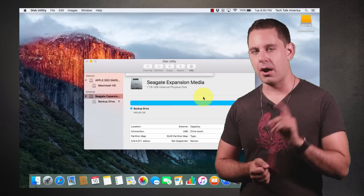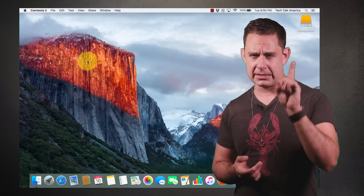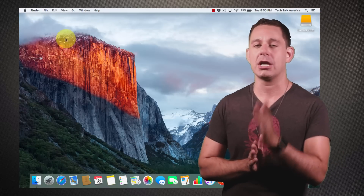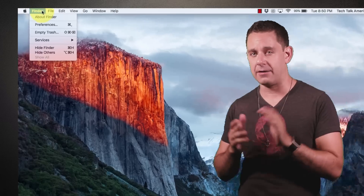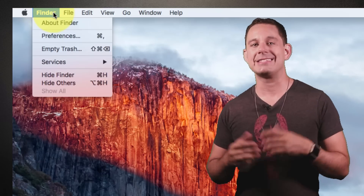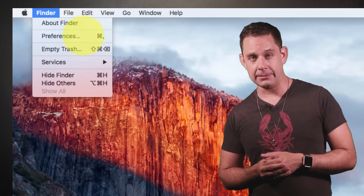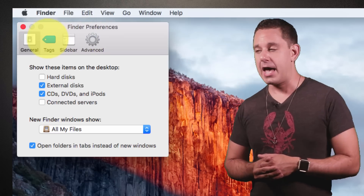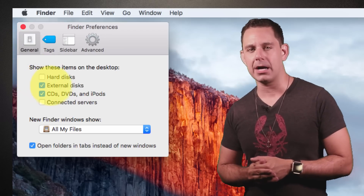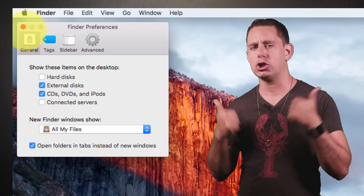If the drive does not appear on your desktop, it's probably because your Finder preferences just need to be adjusted. Click on the desktop so that it says 'Finder' at the top left corner, click on it, go to Preferences, and under the General tab you'll see a checkbox next to External Disks. Make sure it is checked and you are good to go.